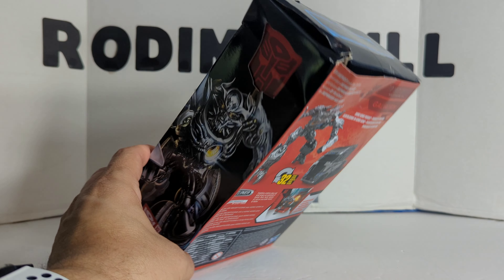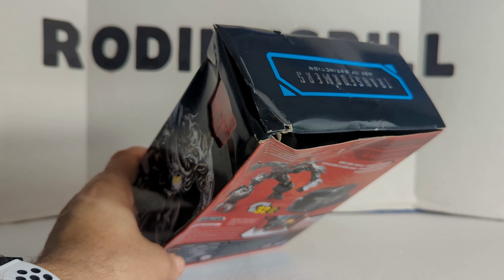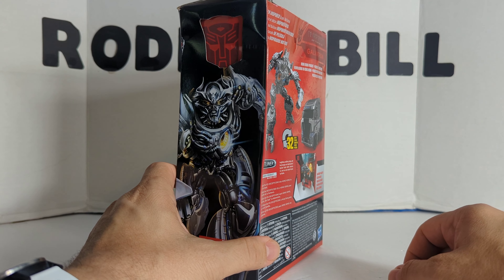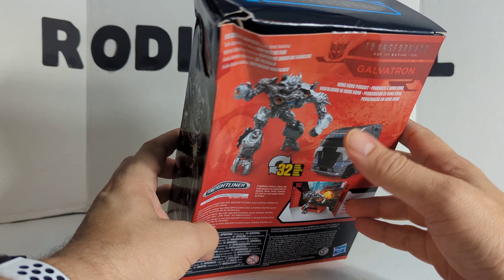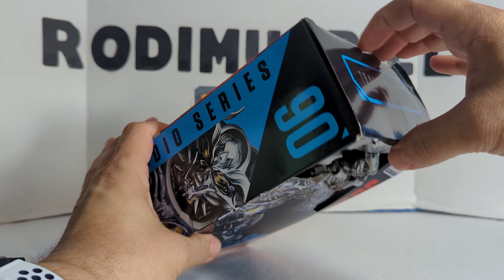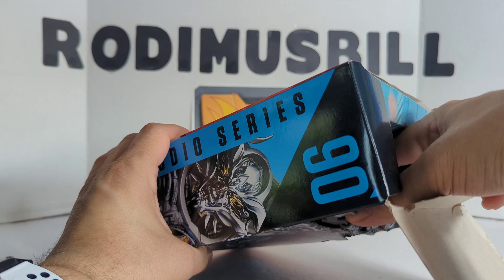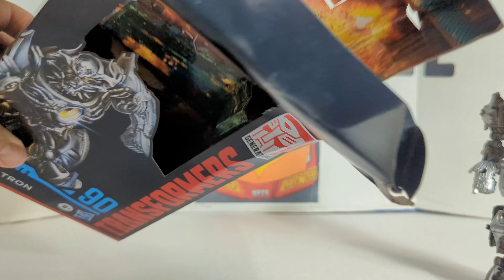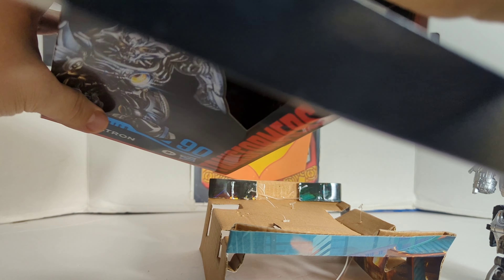I couldn't find this guy in stores, so I had to order him on Amazon, and look at the way the box came in. Good thing I'm not a real box enthusiast, or else I'd be pretty mad, because this guy is all torn up.